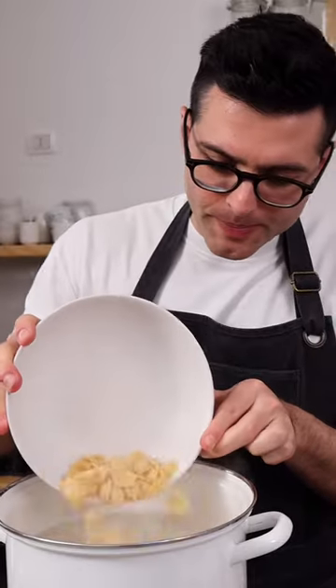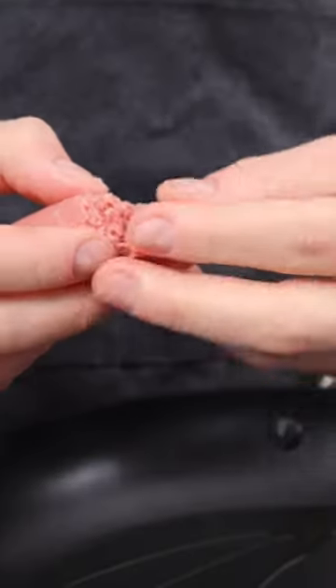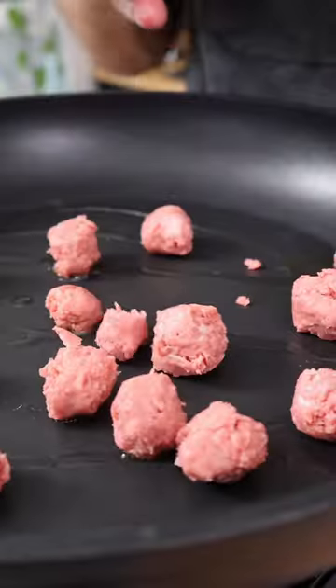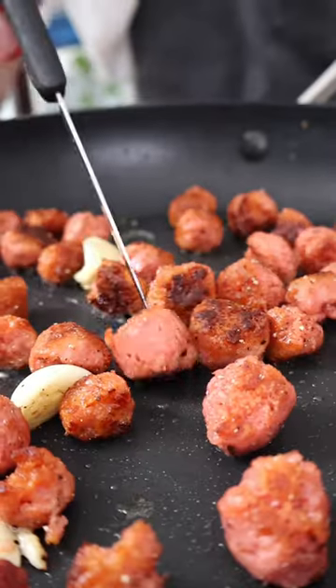In the meantime, cook the pasta, then prepare the plant-based sausage. Remove the peel, break it into small pieces, add it to a pan with extra virgin olive oil, crushed garlic, and black pepper, then cook for a few minutes until it's brown and crispy outside.